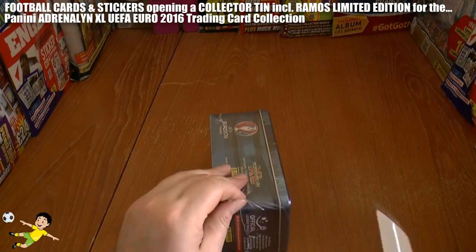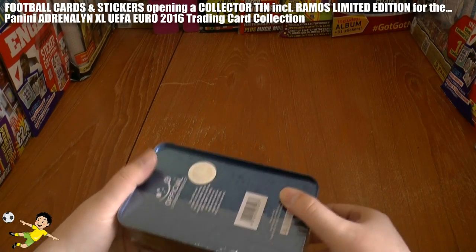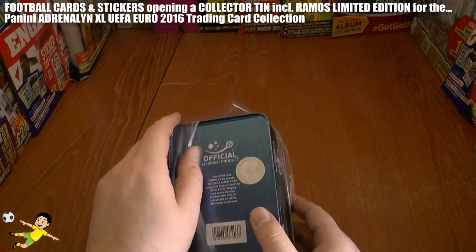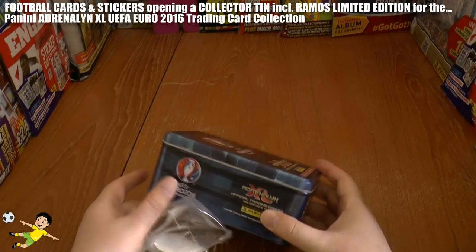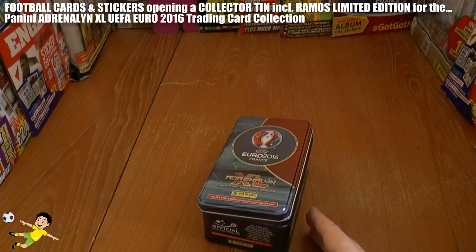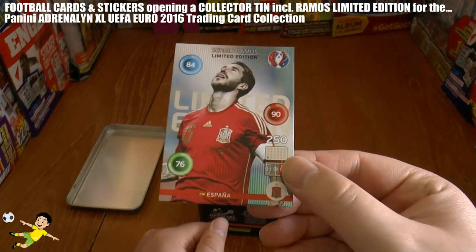Without further ado let's carefully remove the lid so we don't get the tin scratched. As you can see, it's an authentic official licensed product of the UEFA Euro 2016 tournament. It's a nice large tin. Let's open it up — the limited edition card is of Sergio Ramos.